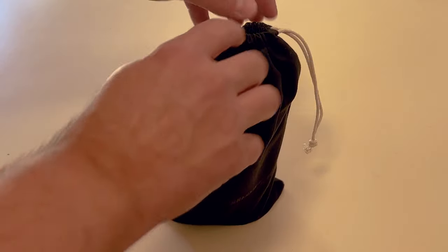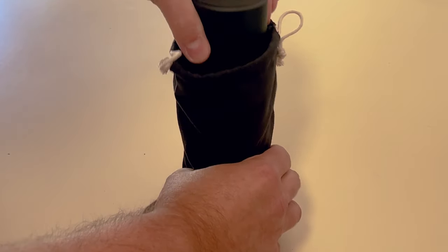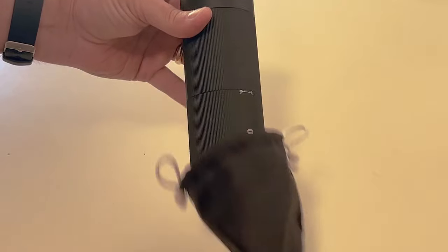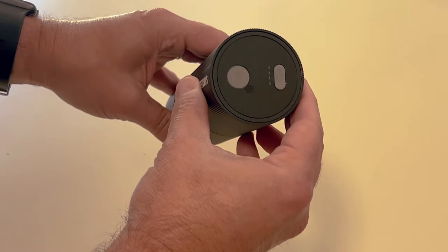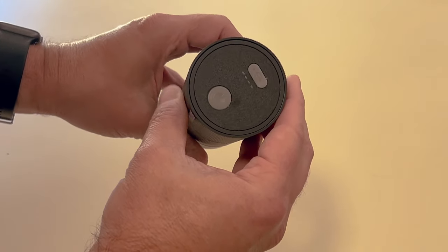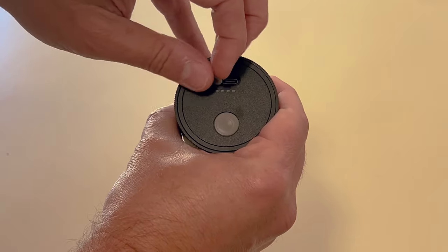The Storesso Discovery 2 has 48 settings that you can use to tailor your grind, from a coarse French press to a really ultra-fine espresso. It's very convenient — one-click start, automatic pause, and shut down.